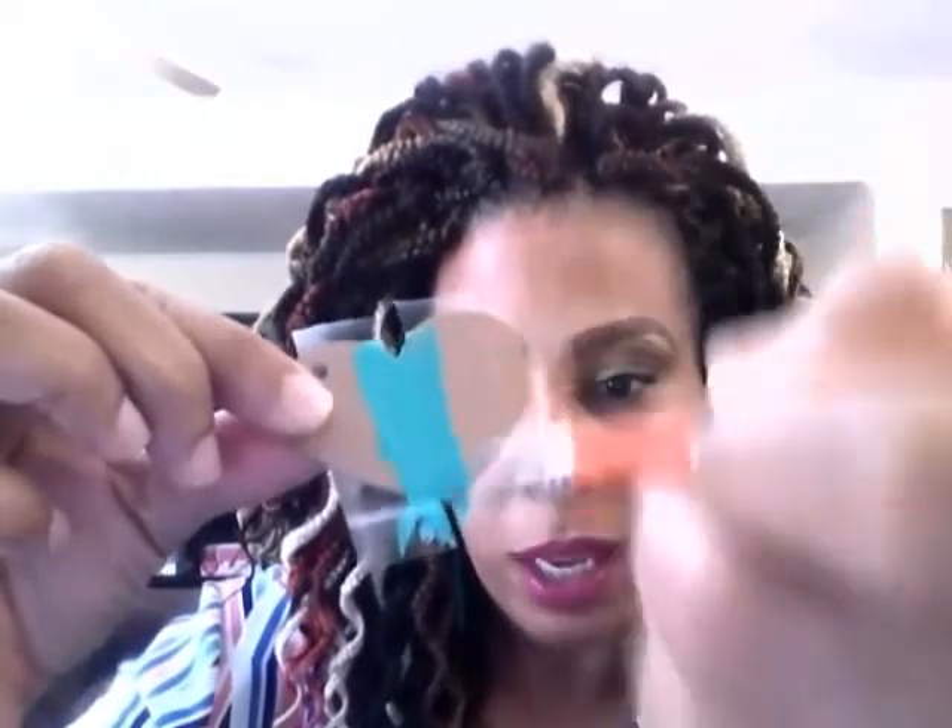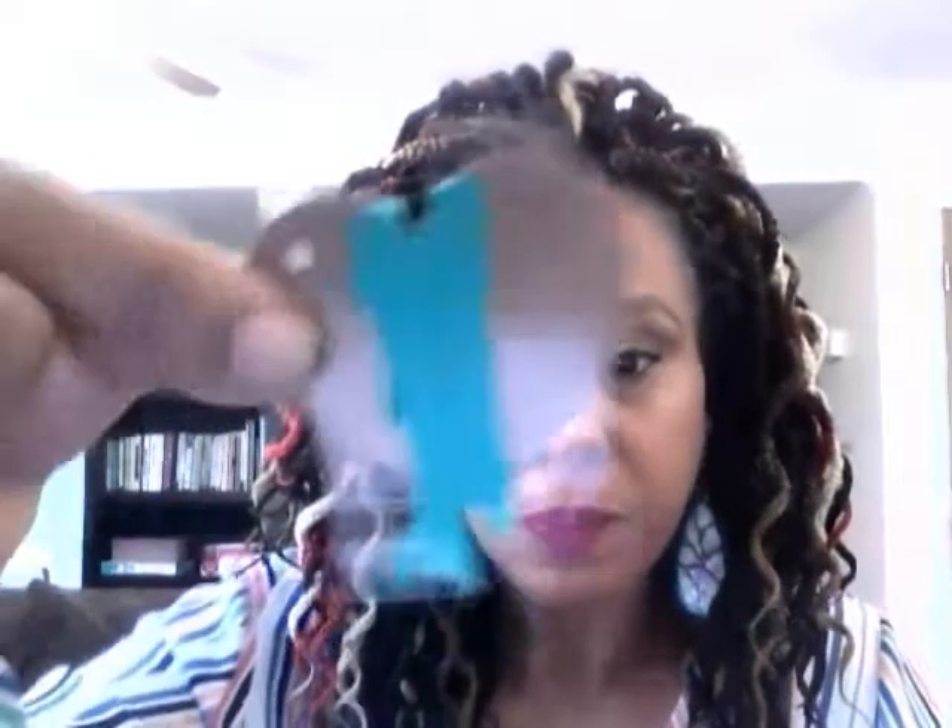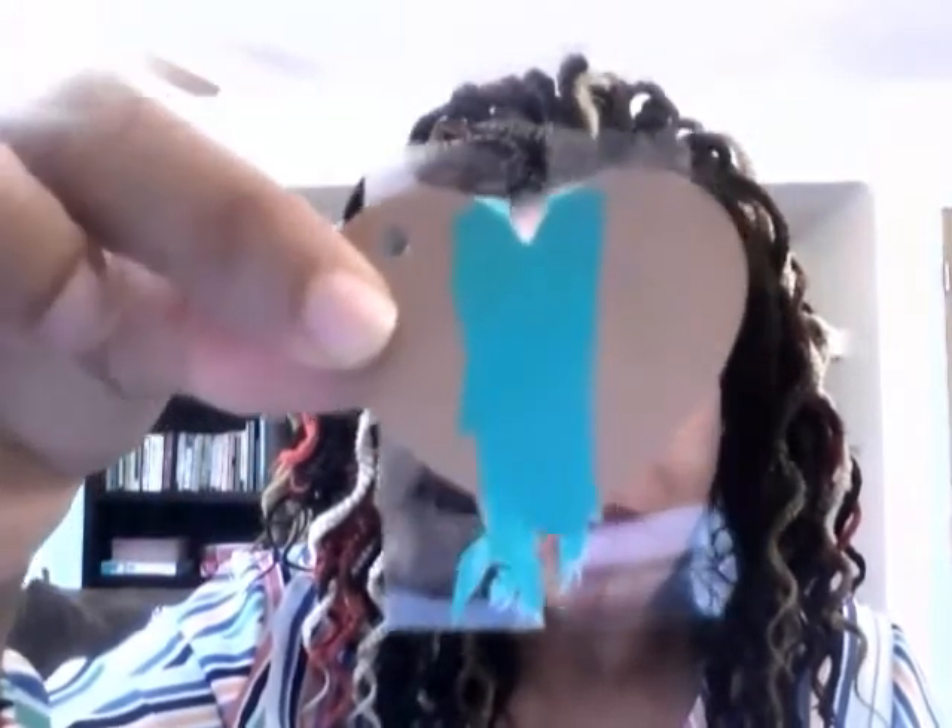We'll set that piece aside to dry and bring back the first one to add a second coat. I'm dipping the brush in water to clean off the paint, then adding another coat. You can layer paint as many times as you want — I like a really great saturation of color. Notice the brown base is now pretty well covered. It may not be perfectly straight, but don't be a perfectionist about artwork.